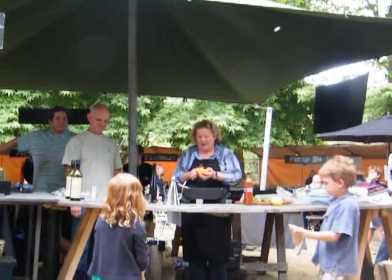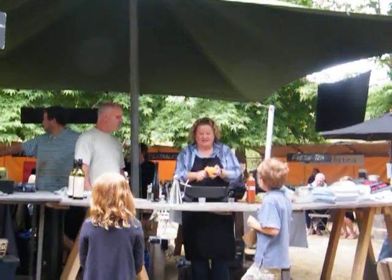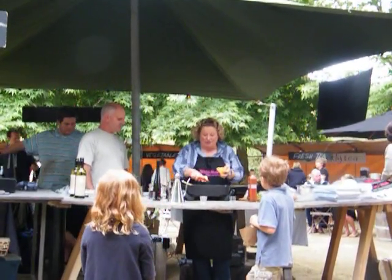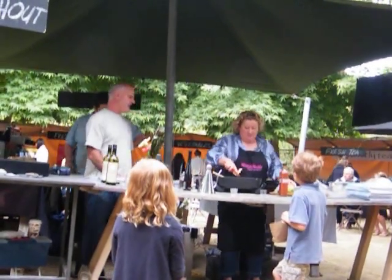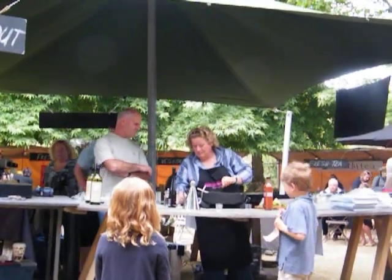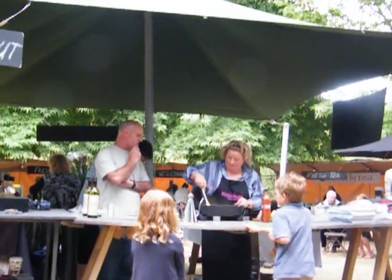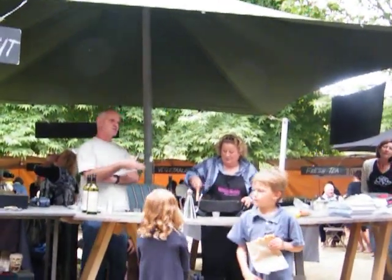I want to ask you about your reds — I'm a really big red fan. Tell me about your reds. What do you like to match up? What are you drinking at the moment? I'm normally more of a Grenache guy, except at the moment in summer. We've got up to 2011 — we've got a lovely freshness.